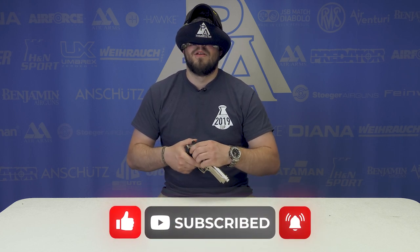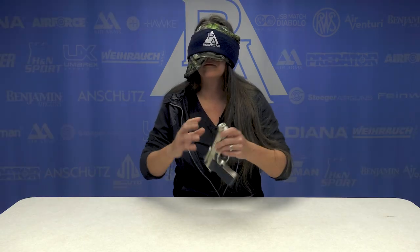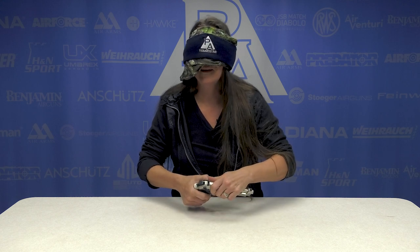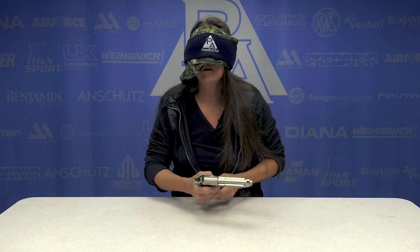It's got a Beretta-like slide safety. Whoa! It feels like a Beretta 92FS again. Another pistol? This is so odd. That is heavy. Non-blowback. Okay, I think I know what this is. Hang on a minute, where's the thing?